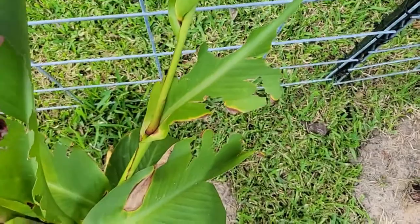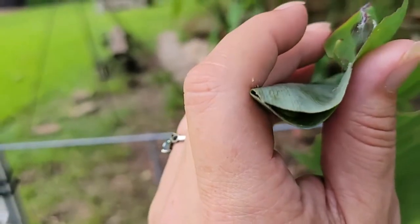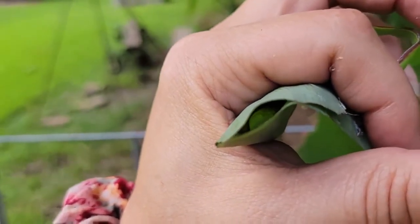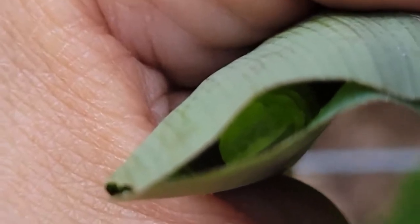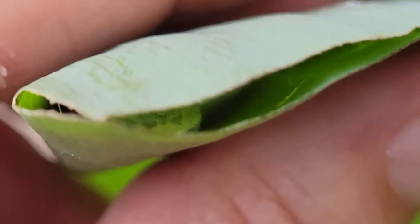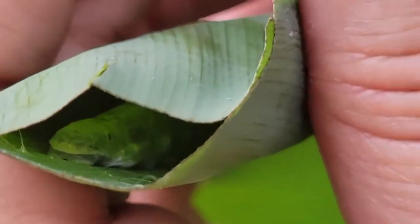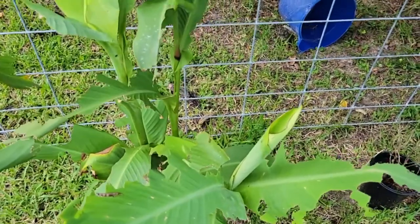See if you can see the little guy in here — he's in there. I can just barely see him. Can you see him, looking out at me? My hands shake. Anyway, they're all over these plants.